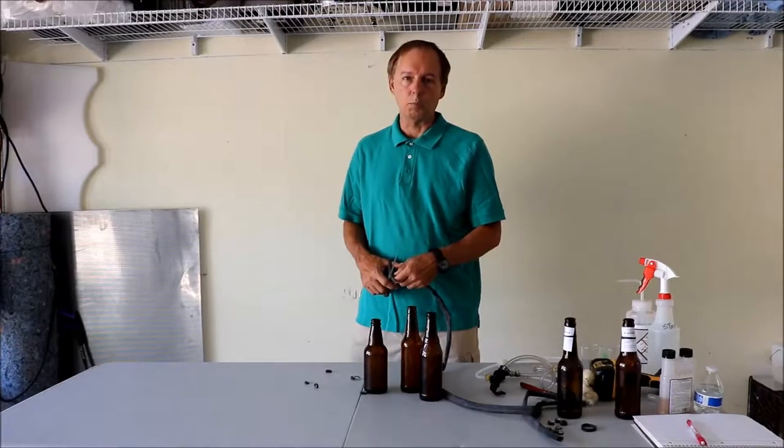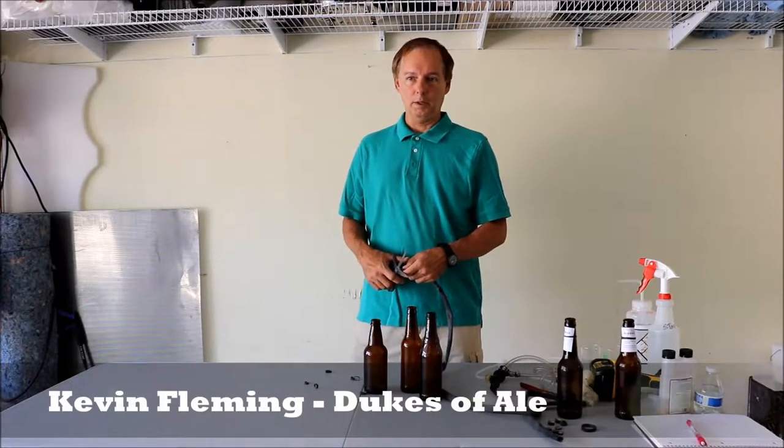Hey homebrewers, bead makers, and cider makers. I'm Kevin from the Duke Savail. We're a homebrew club in Albuquerque, New Mexico.